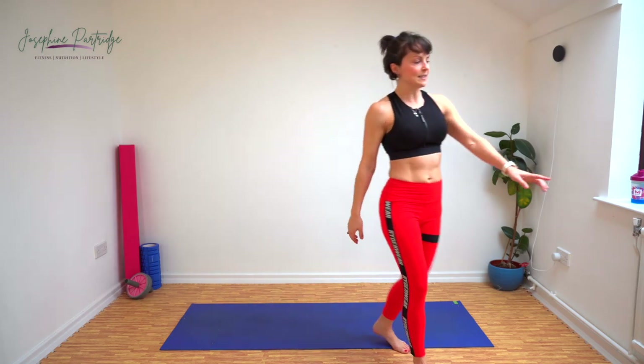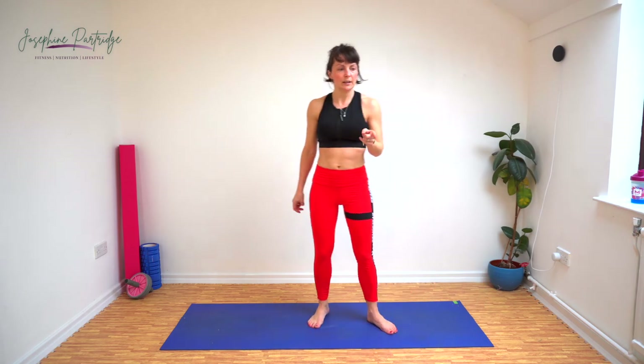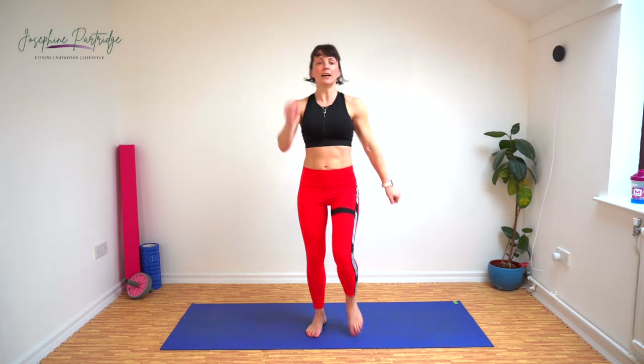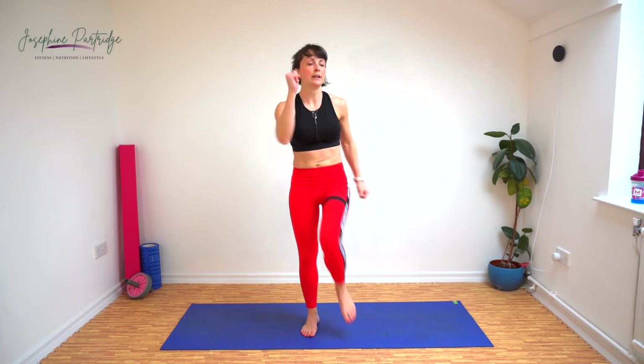There we go — that is us done. Although my timer says we've got one more, so I do think I missed one. Let's finish off with those marches again, but bring your knee over to your opposite elbow. Sorry, I lied — there was one extra exercise.